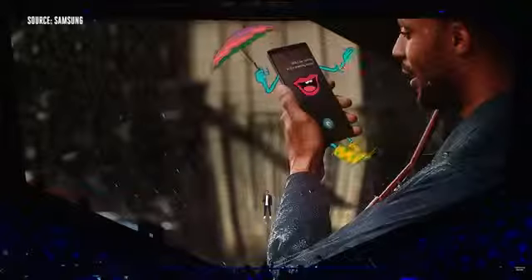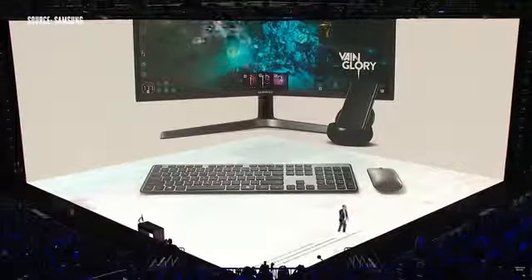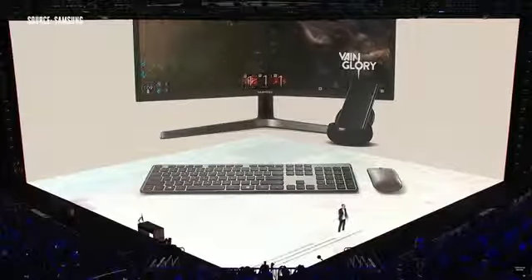With the Galaxy S8 and S8 Plus, we launched Bixby. Today, Bixby Voice is available for English speakers in more than 200 markets around the world. With Game Launcher on DeX, you can put the graphics in a full screen immersive mode and destroy your enemies with a mouse and keyboard. We've partnered with Zoom to make video conferencing completely seamless. I can open up the Zoom app and start a meeting. What's great is because I started that meeting while walking down the High Line on my phone, when I'm back at my DeX, all I have to do is open up the app and the video conference is still connected.